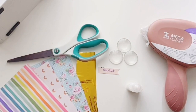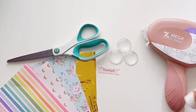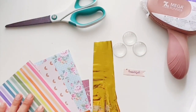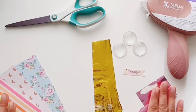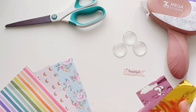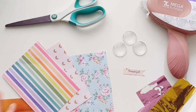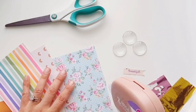Today we are creating glass stones. Here are the items you're going to need: I used the Xyron mega runner, scissors, some glass stone covers, foil paper, and decorative paper. Let's get started.